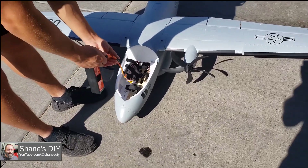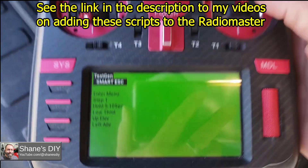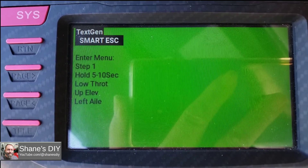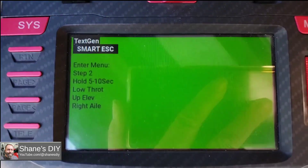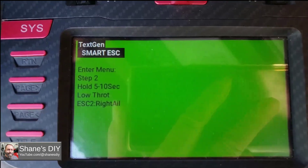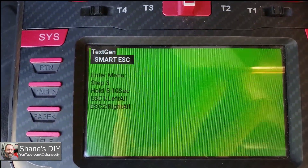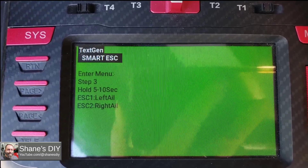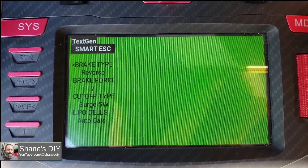We're going to do the test again and try it with the RadioMaster. I'll go up elevator and left aileron — step 2 — then right aileron and up elevator. ESC1 and 2 are there, we'll do 1. All right, I'm in. So yeah, it proves it does work with the RadioMaster with the HDX scripts.